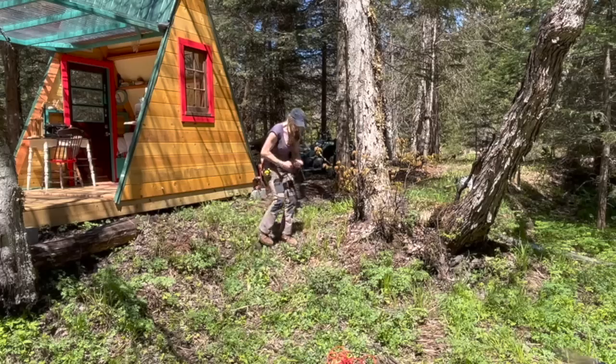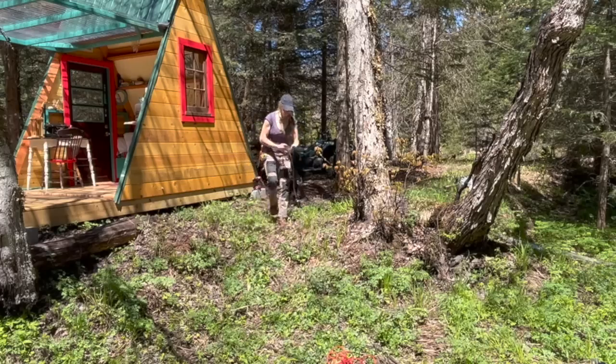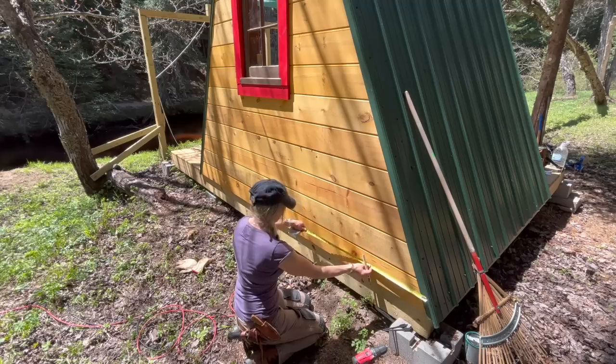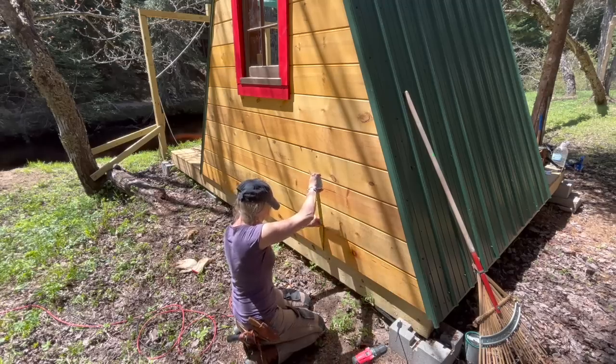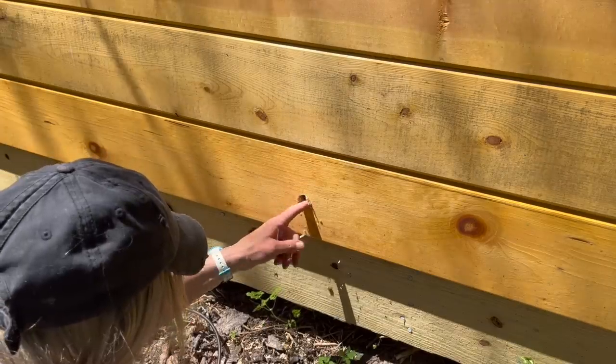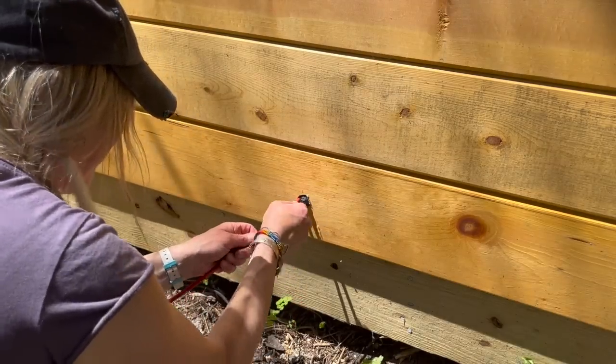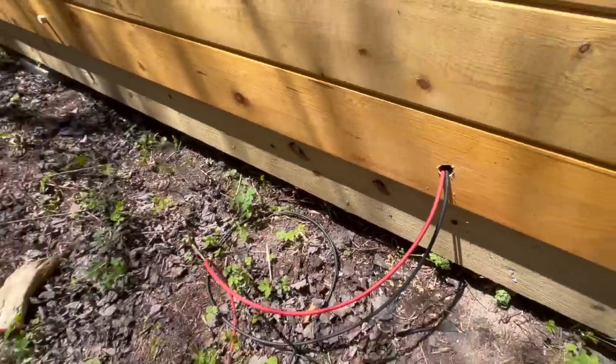Now it was time to run those cables to the location where I wanted them to enter the cabin. I just drilled a hole big enough to fit the heads of the cables through, and now I could go to the other side.